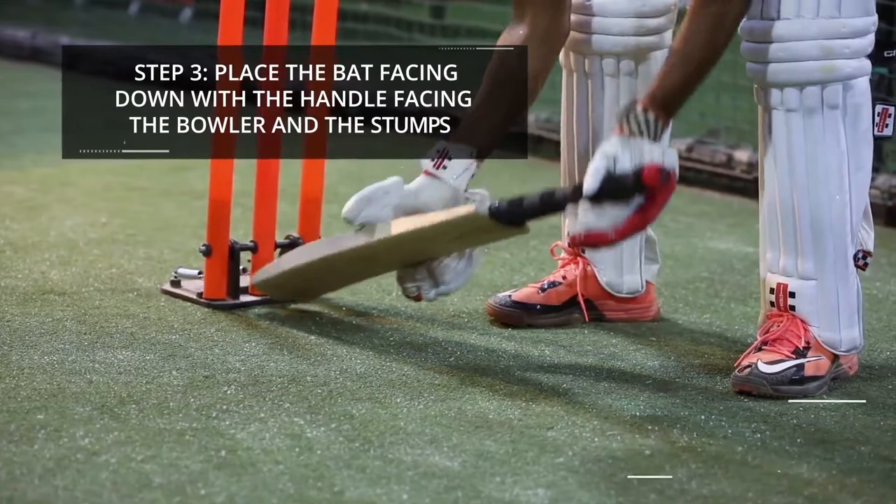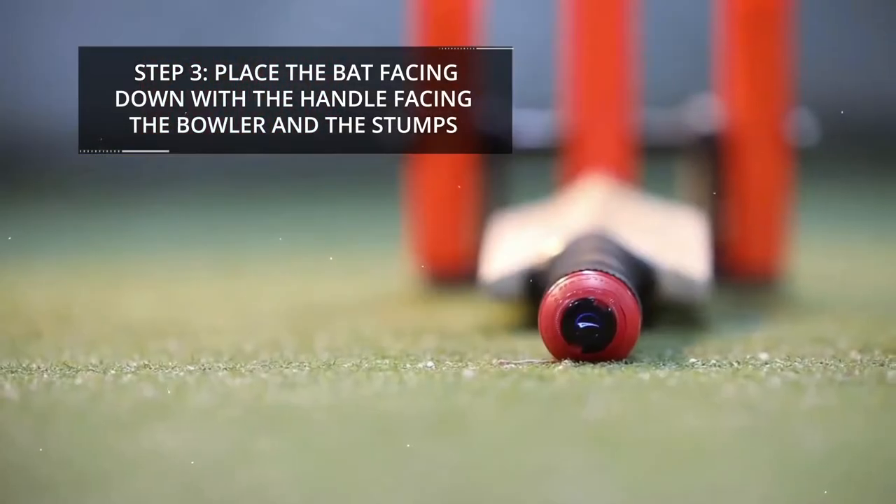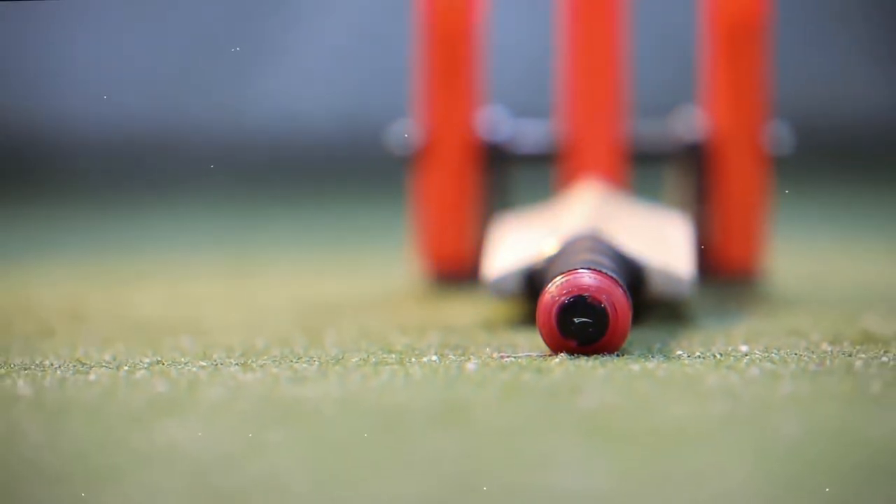Step 3: Place the bat facing down with the handle facing the bowler and the stumps. Your bat sense is now successfully calibrated.